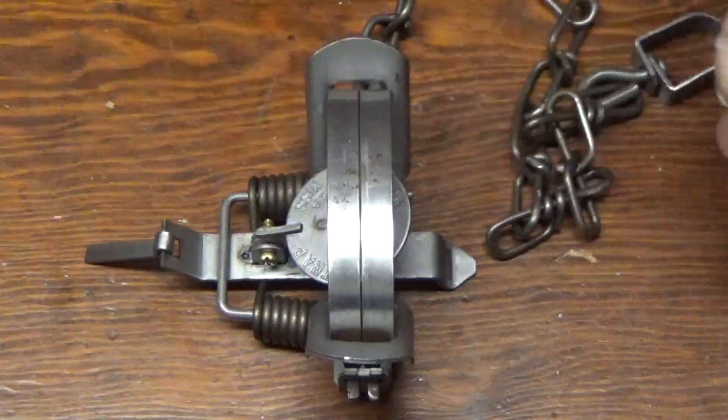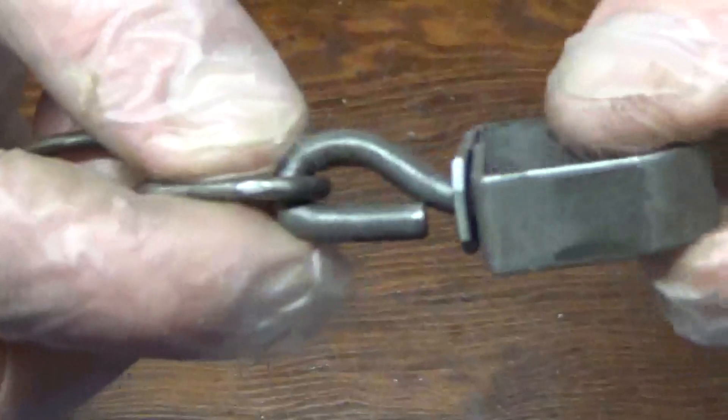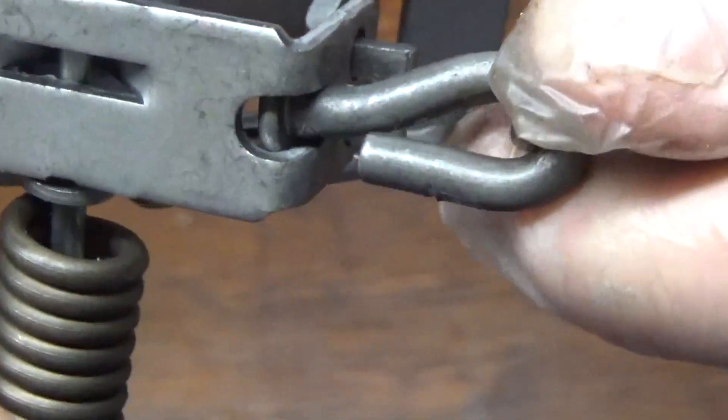The first thing I do right out of the box is look the trap over. You want to make sure your J hooks are all the way closed, which they are on this one. If not, you can just preset the vice grips and give it a clamp, or you can use a J hook pair of pliers.